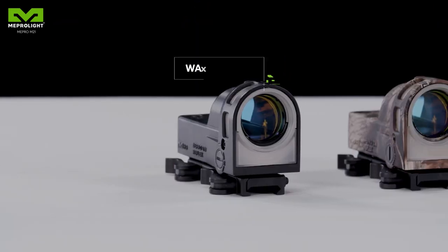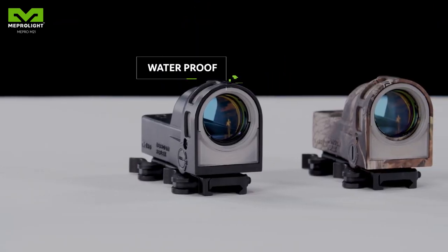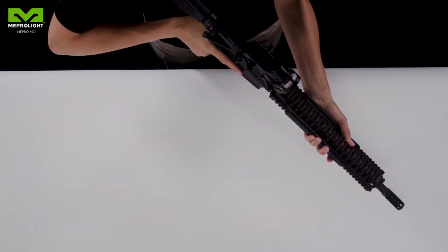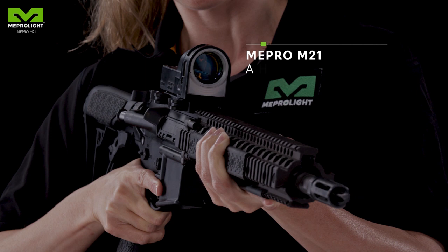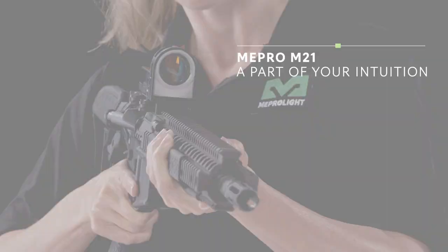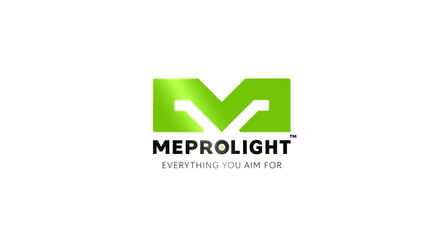Mepro M21 is water-resistant and combat-proven for any environmental conditions. We suggest you make Mepro M21 a part of your intuition in action, so you will be ready at all times. Meprolite — everything you aim for.